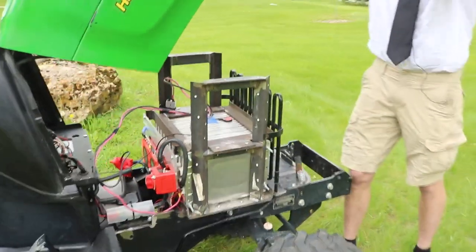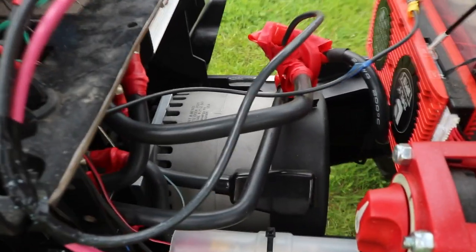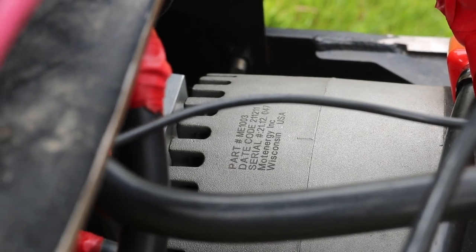Underneath the hood here we have our entire system. The motor down there is an ME-1003. It puts out about 20 horsepower and 40 foot-pounds of torque, which is almost the same as the diesel engine that was in this.